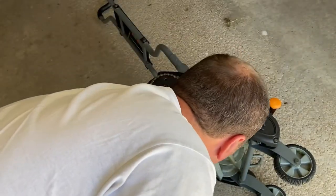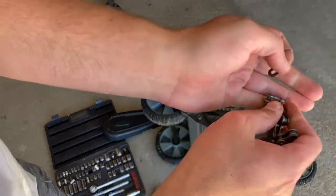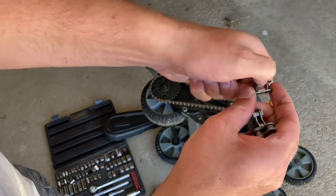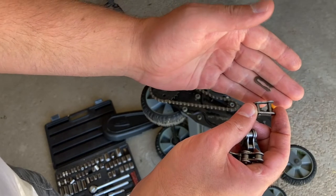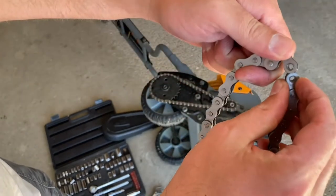And then you would just connect these two back together using your link and your connector pin, right through there.